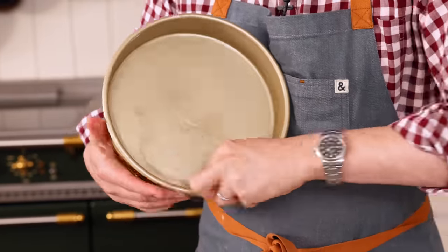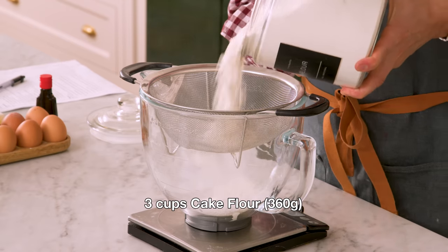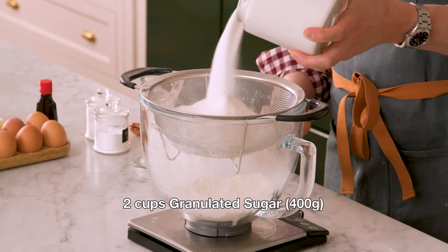First off, set your oven to 350 and you're gonna wanna line three nine-inch cake pans with parchment paper and butter and flour them. Into the bowl of my stand mixer with a sifter over it, I'm adding three cups of cake flour — that's 360 grams. I'm also adding in two cups or 400 grams of granulated sugar.